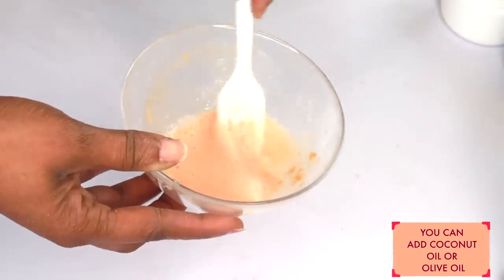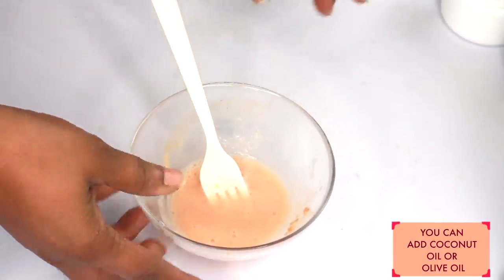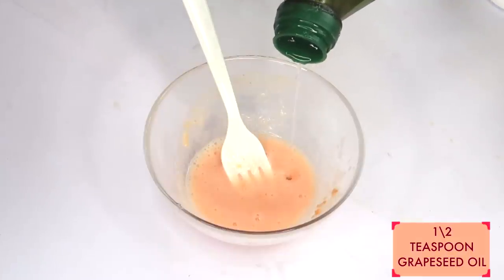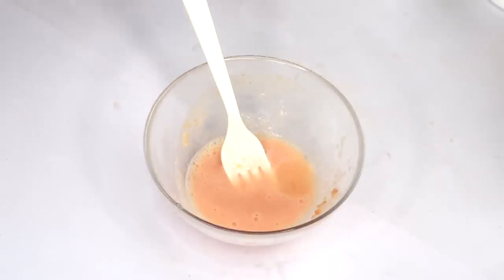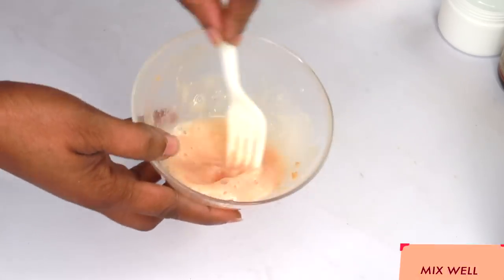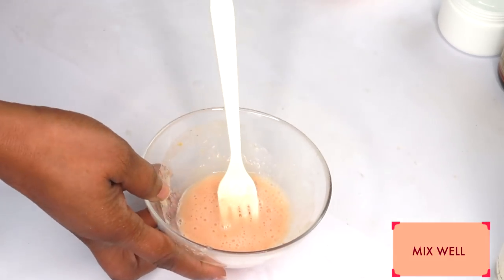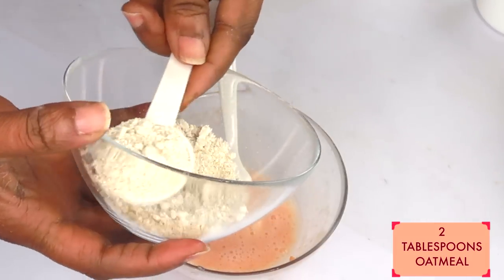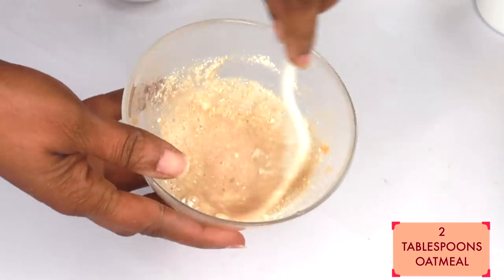If you have dry skin, you can add a little coconut oil, olive oil, or almond oil to this recipe. I'm going to add about half a teaspoon of grapeseed oil — use any of your favorite oils, or you can even add some honey instead. Whisk that in. Once you've totally blended your tomato, milk, aloe vera gel, and oil together, we're going to reach for our oatmeal and start with one tablespoon.